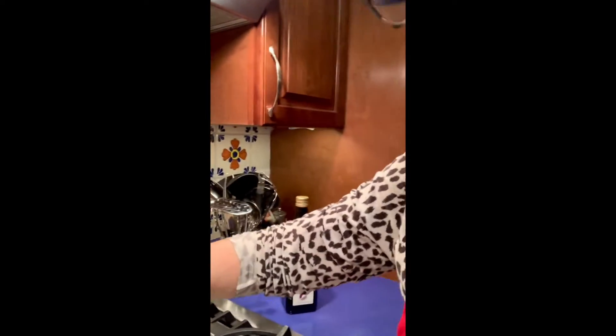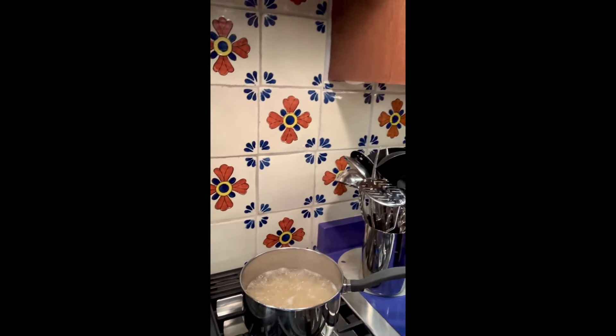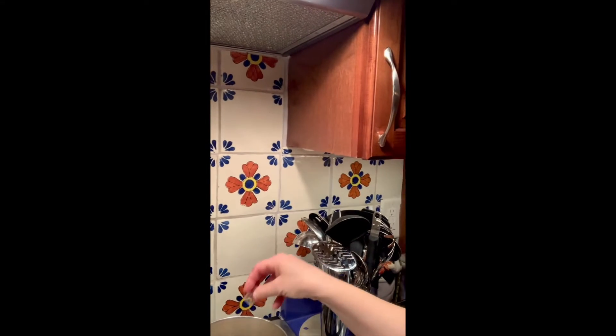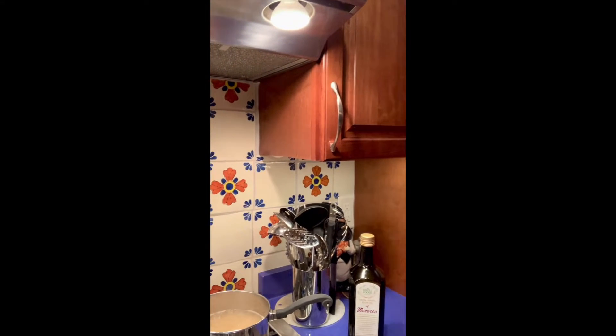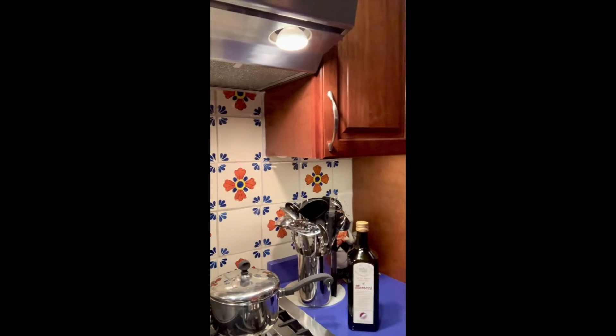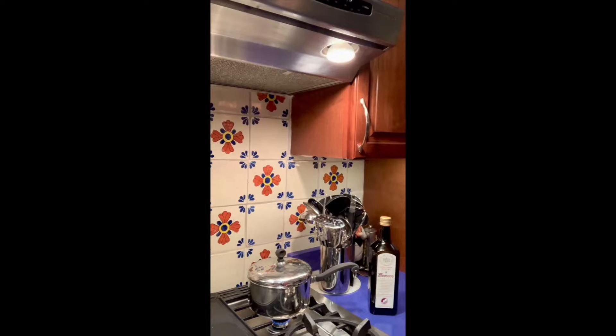The rice is cooking. Now I'm going to add the saffron to it and turn the temperature down to low. I'll cook that for 50 minutes, and then I'm going to start preparing the spinach.